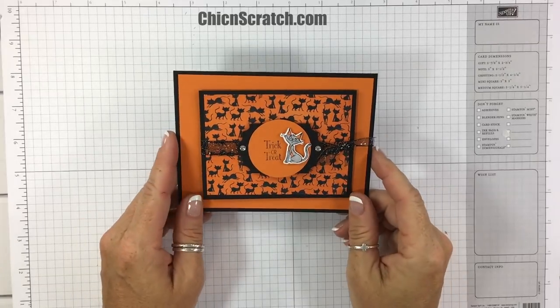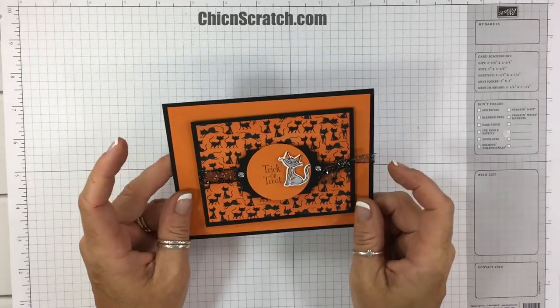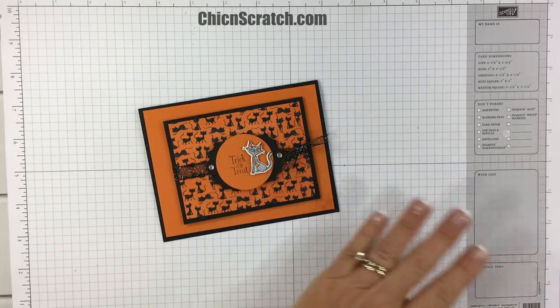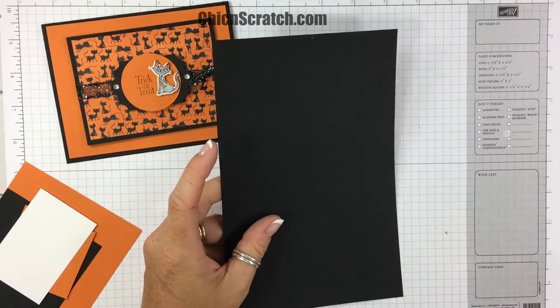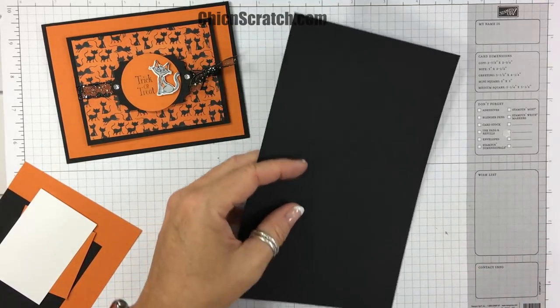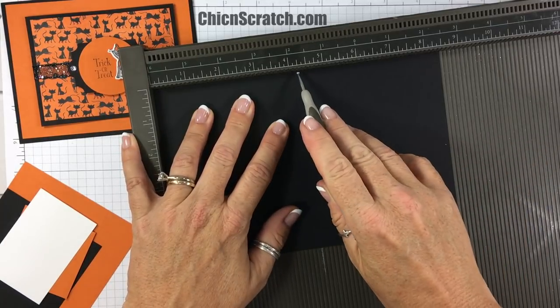Hey guys, this is Angie at Check and Scratch. This is the second card for my Cauldron Bubble stamp kit of the month. All the details are over on my website. We're going to make this card now. This is basic black cardstock and we're going to start out by scoring it at four and a quarter to form our card base.